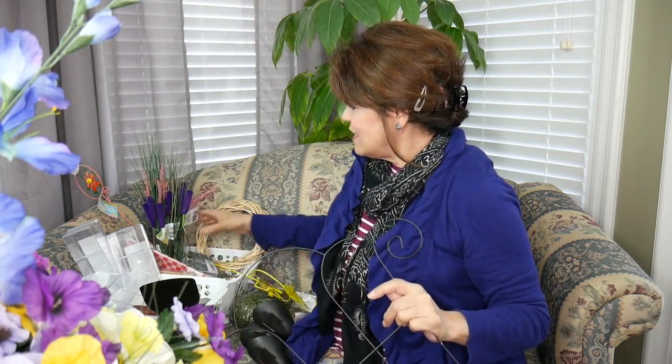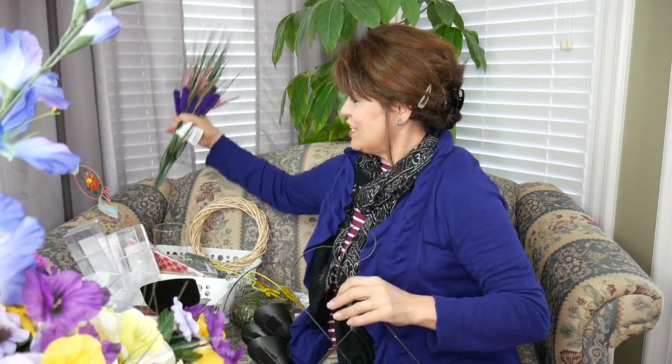Do you have the deal of the week at your Dollar Tree? Well, one of my Dollar Trees is really good about the deal of the week. Their deal of the week was this — do we know what that is? Look, it is a solar spotlight! I was so inspired to get this.